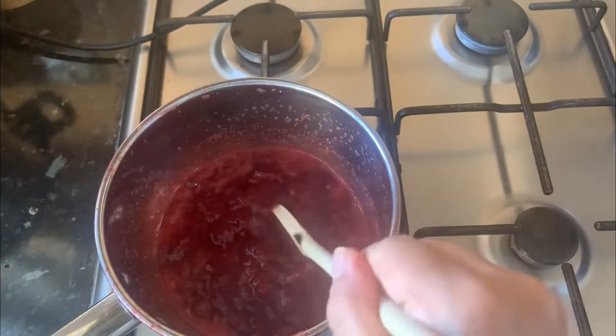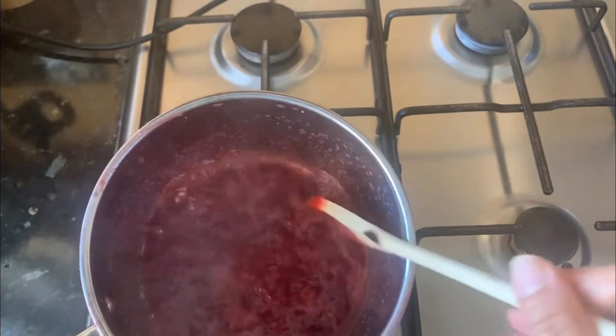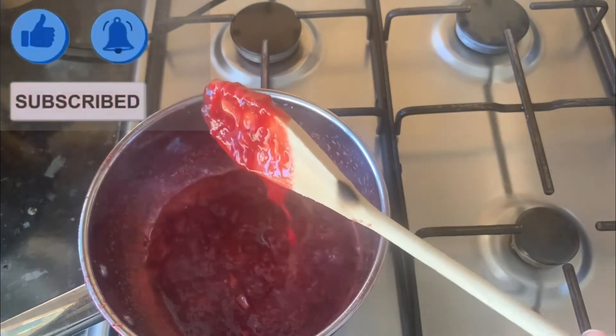After 15 minutes it looks like this. It is thick — if there are any big chunks, break them with the spoon. Turn off the heat and leave it to cool down completely.